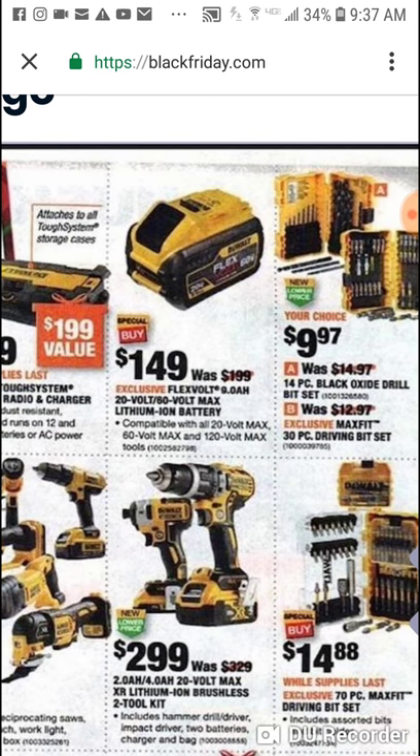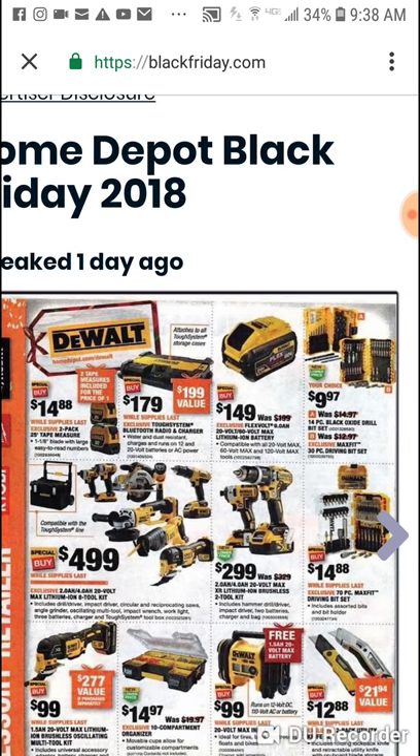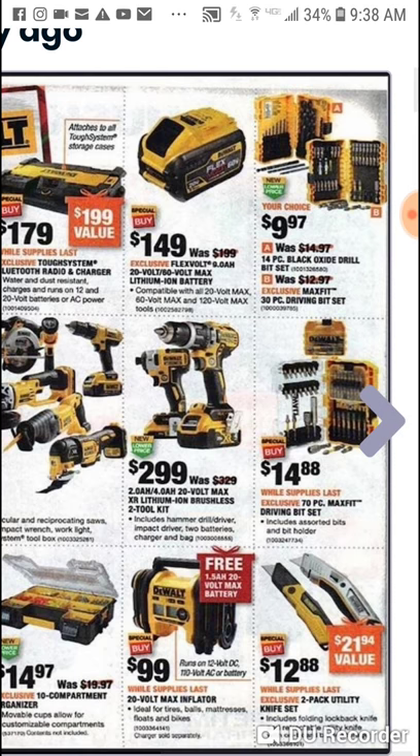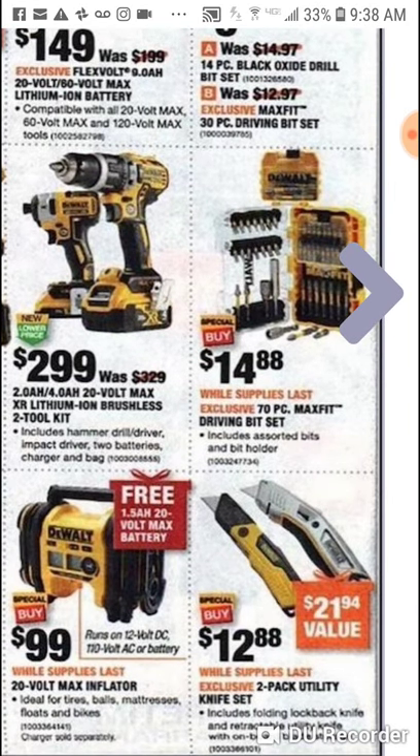Here is the 9 amp hour battery for $149. If you want the Flex Volt and you're in both 60 and 20 volt, this might be the time. I'd like to see that 12 amp hour battery sold this holiday season. $10 for some DeWalt black oxide bits and a Maxi Fit 30 piece. And this is what I was talking about — they have these new DeWalt cases, kind of like stackable. $14.88 for a 70 piece Maxi Fit.